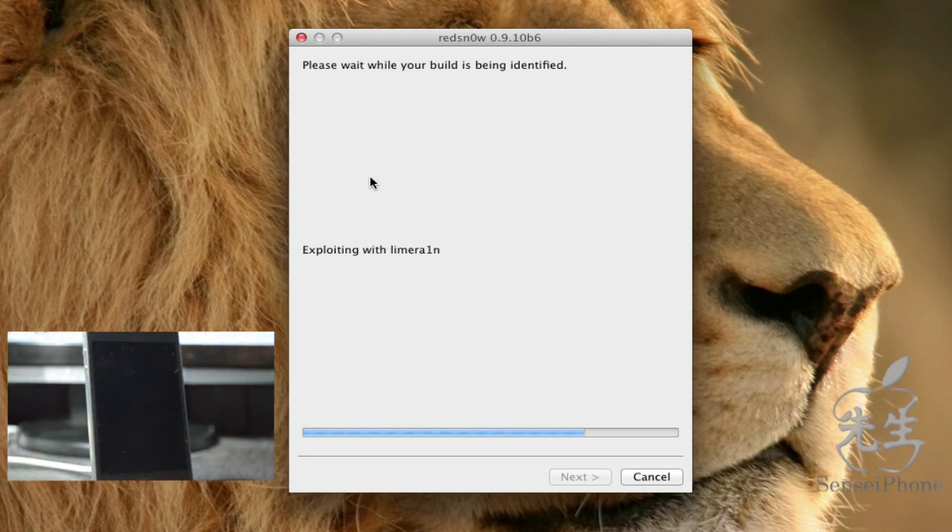Redsn0w starts exploiting with LimeRain again. This will take another minute or so — I'll fast forward through this part.